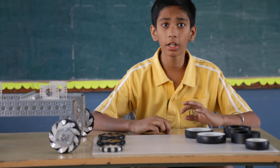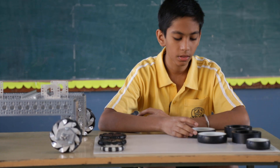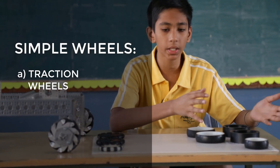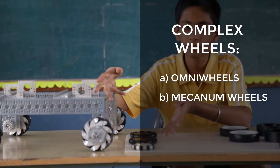Hey guys, this is Ronav, and now I will be explaining the different kinds of wheels which we can use in the FTC. To my left hand side we have the more simple wheels, and to my right we have the more complex wheels available.